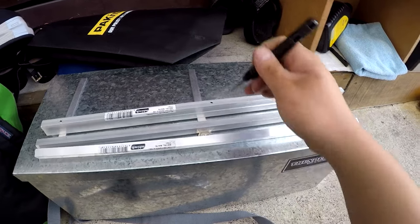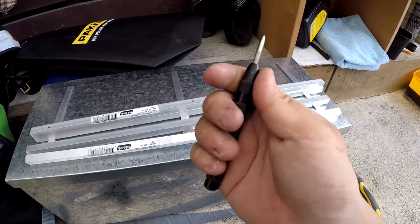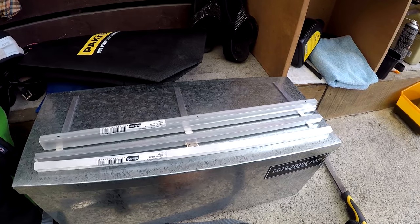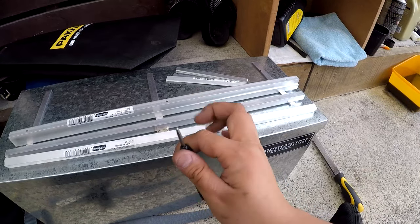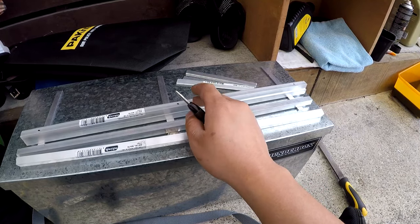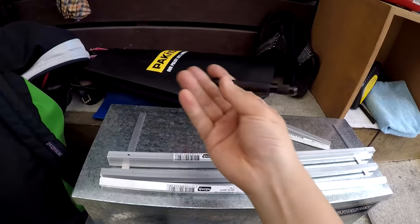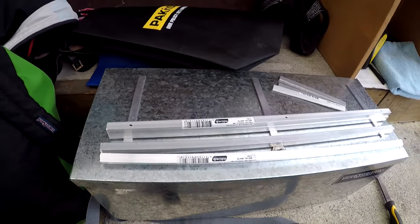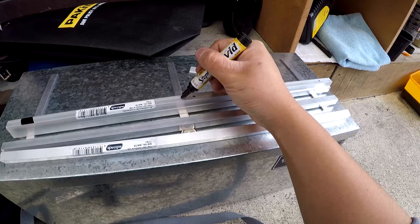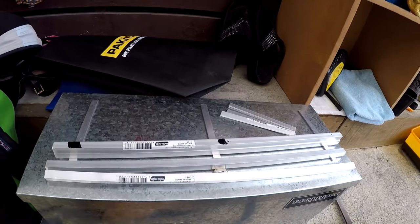I'm using a spring-loaded punch here just to punch where I want the holes to go. I much prefer the manual one with a hammer — I think these spring ones are a bit flimsy and okay but not great. I can't find mine right now. You really want to pre-punch before you drill anything, especially in hard material, but it's a good idea in softer material like aluminium too, because it will help the drill bit find exactly where it's going. I'm going to put some engineers blue over where I want to drill and take my square, set it to the halfway distance, and scribe a line, then punch it.